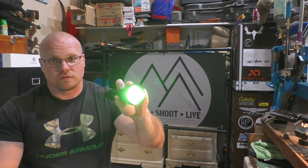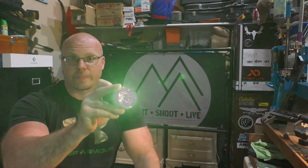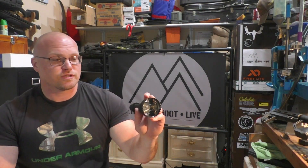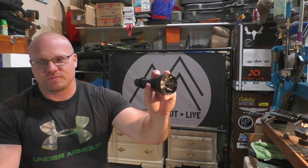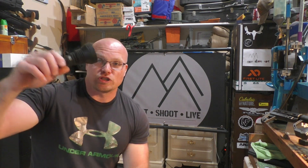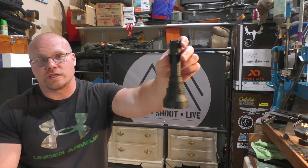There's also a strobe setting — triple-click for that if you're in an emergency situation. There is also a lock and unlock process on this light. If you're going to jam it in your backpack and want to make sure something doesn't accidentally turn it on, you can do that. The instructions that come with it easily walk you through how to do that.